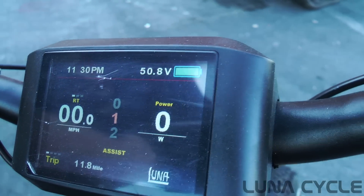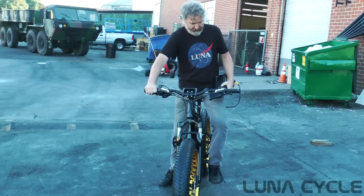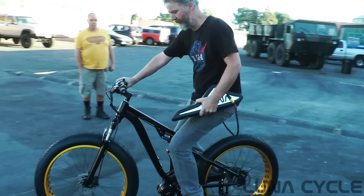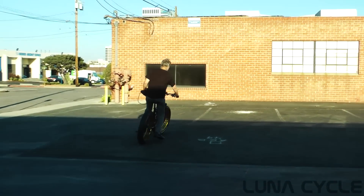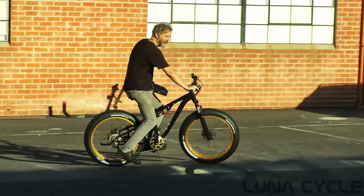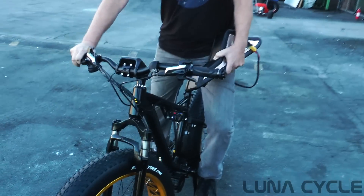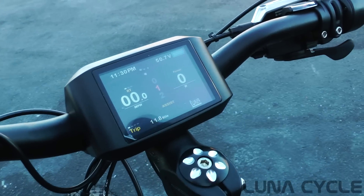And here we go — we powered up the bike just fine. Look at that. The BMS would tell us if there's a problem, and if there was a single cell that was loose. I'm going to ride off. The battery is good as new, ready to go to the next customer. It passed the tank test — it's amazing, actually.